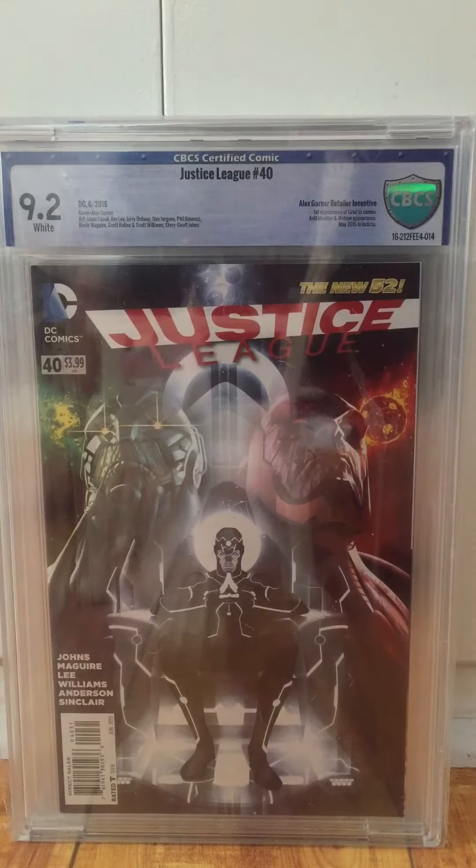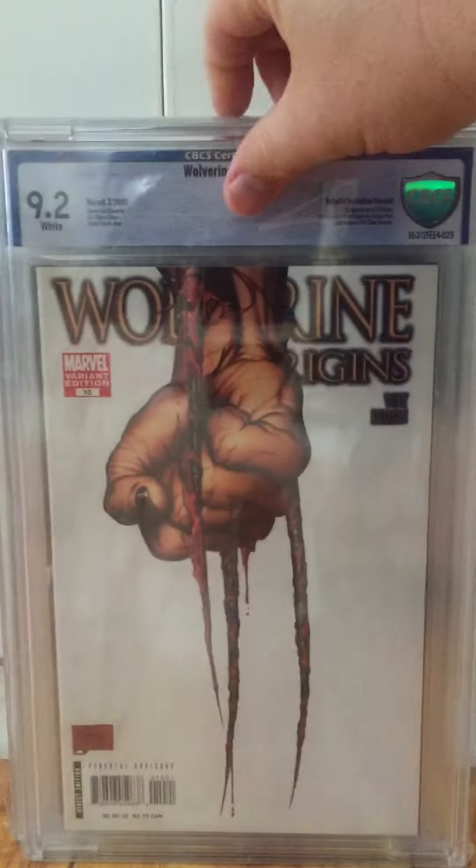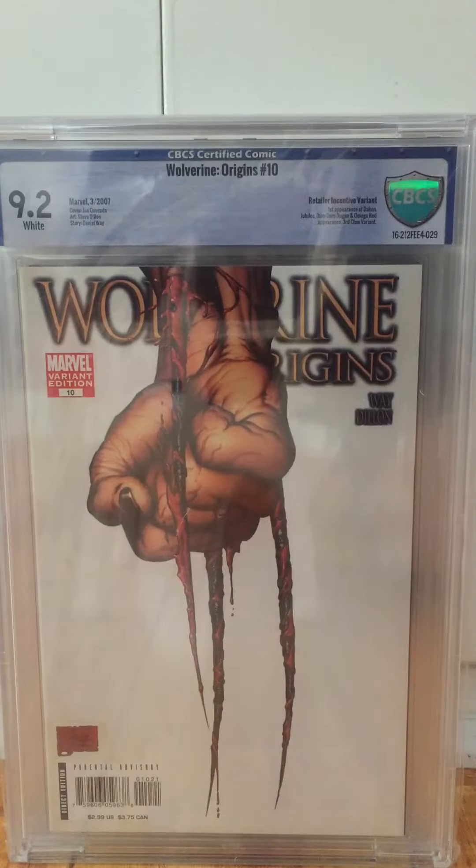I think they were kind of harsh on some of these grades because I don't see some of the flaws that they noted. Here was a book I did get pressed by Trey, but there are a couple of books coming up that had some moisture staining issues. This one doesn't have a stain on it, but it got knocked down from moisture waves. So I'll crack it again and send it back to Trey.